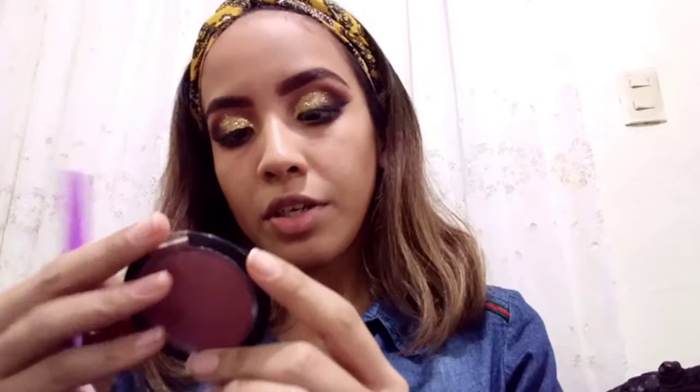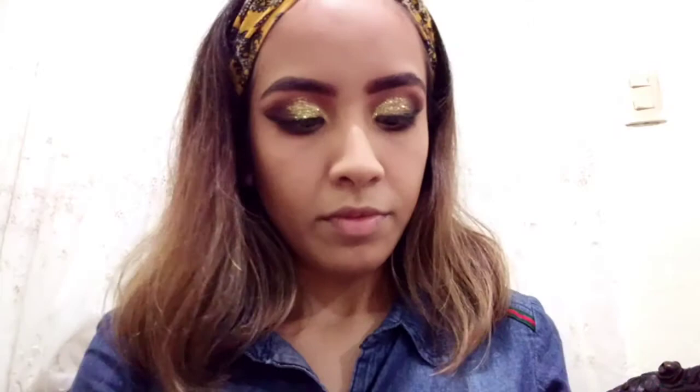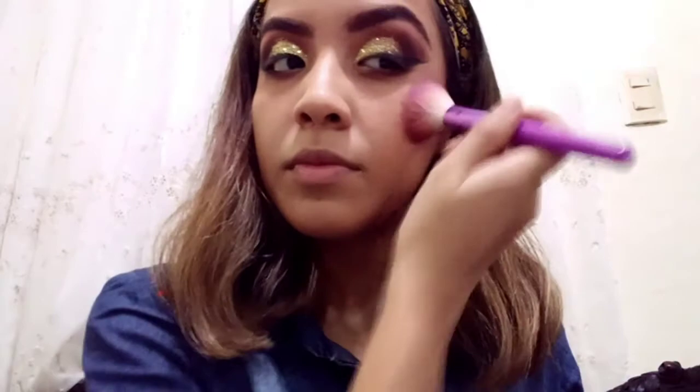My favorite part is to put on blush. I really like this. The blush I'm using is Peonyia — it's also from Bisou. It's kind of a fluffy formula.